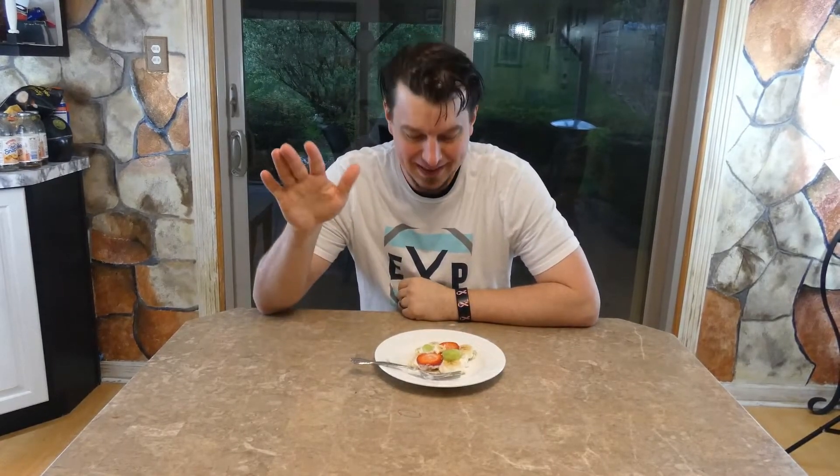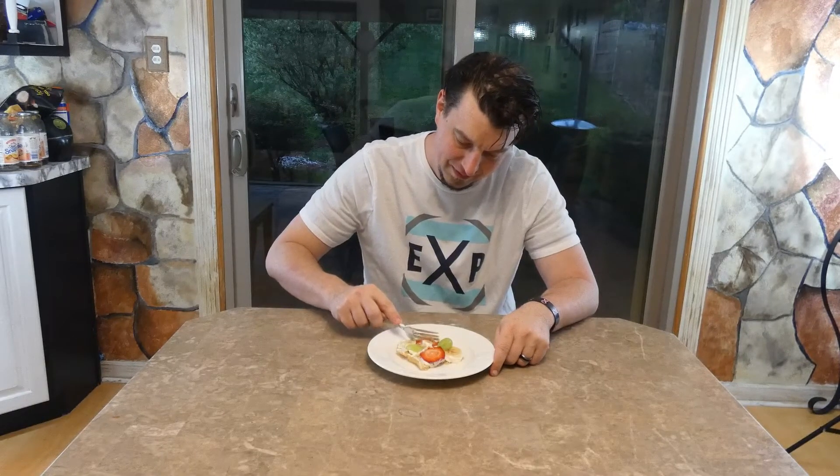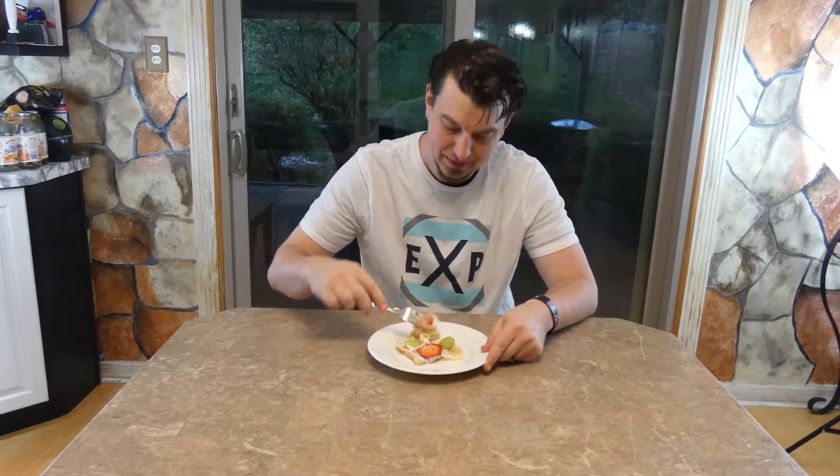Welcome to the taste test! Let's see how this one stacks up to previous videos. We made it to the taste test — now it's time to see how this one is going to rate, out of 1 to 10. 10 being I would definitely give it a shot again, 1 being not going to happen, I am not going to do this ever again. Let's see how this rates — I think I already have an idea. Let's get some of that strawberry in there as well. Bon appétit!